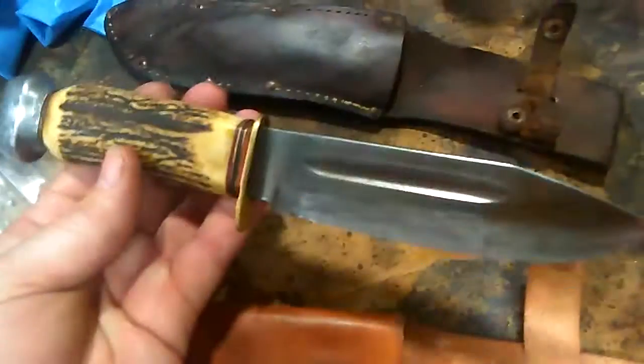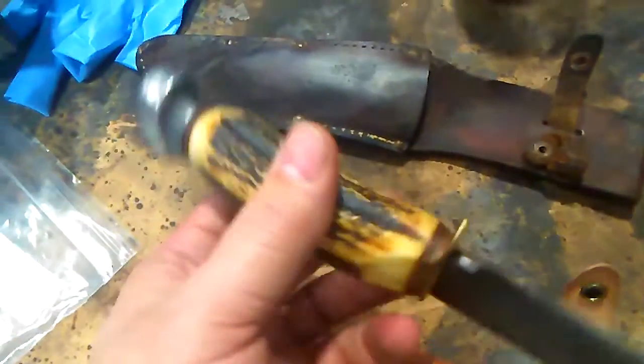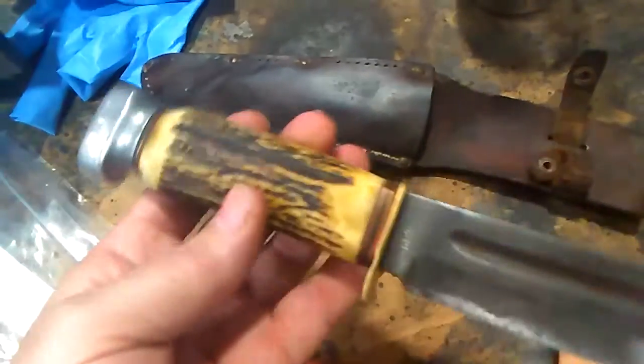Just a little update video here showing the old German knife all cleaned up. Didn't do a whole lot to it, just cleaned it up and put a bit of an edge on it.